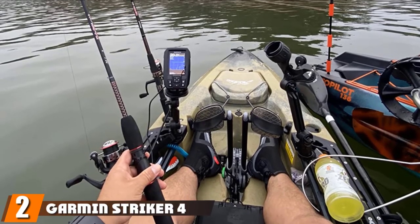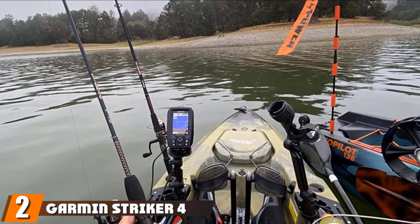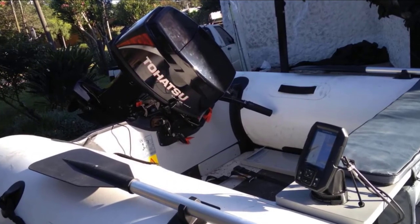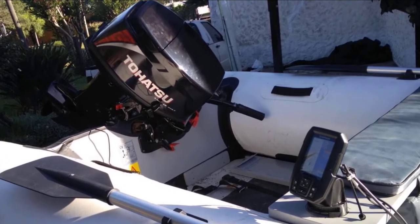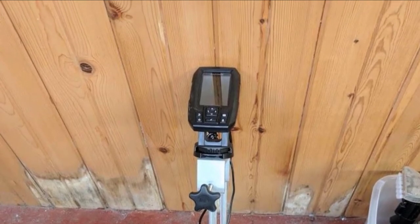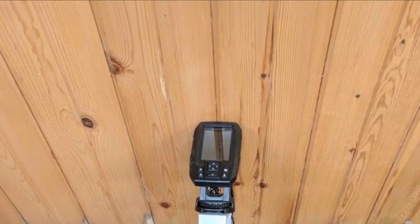Moving on to number two, we have the Garmin Striker 4 GPS Fish Finder. Featuring CHIRP technology, ClearVü scanning sonar, and a high-sensitivity GPS system at this price point, the Striker 4 is the best affordable fish finder and it offers amazing bang for the buck. It has a built-in classic flasher for ice fishing, and the handheld size is convenient for ice hole hopping. It is also perfect for kayaks, fishing canoes, and small boats.